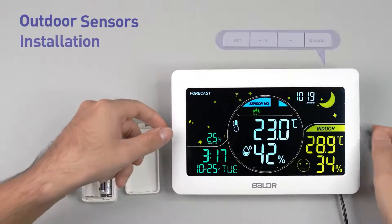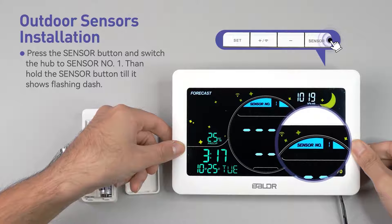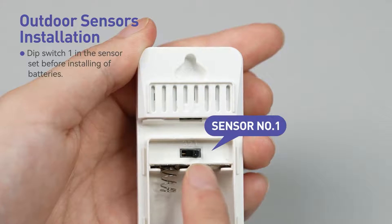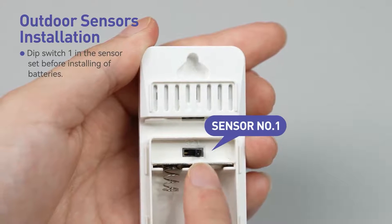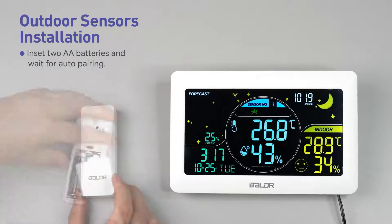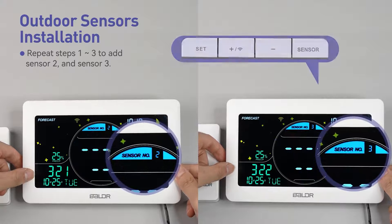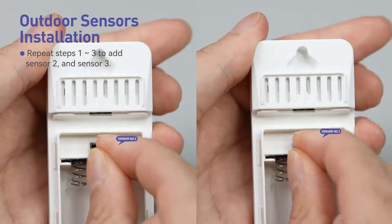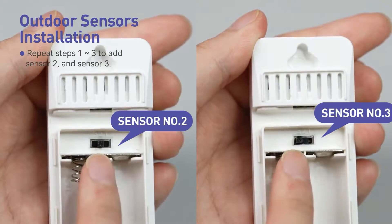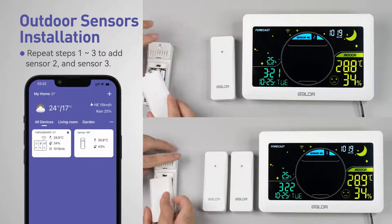For outdoor sensor installation, press the sensor button and switch the hub to sensor number one. Then hold the sensor button until it shows a flashing dash. Set dip switch one in the sensor before installing batteries. Insert two AA batteries and wait for auto pairing. Repeat steps one through three to add the second and third sensor. Please note, the sensor number will appear on the display of your weather station. If you wish to see the temperature from the other sensors, be sure to switch to the correct sensor number for the desired result.